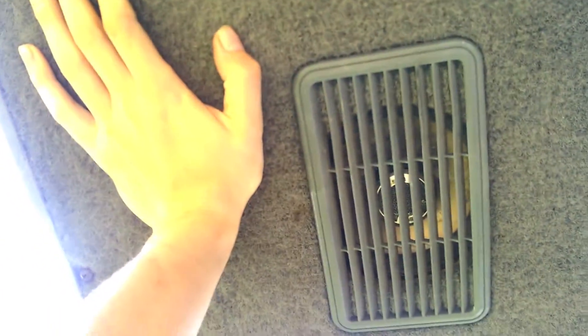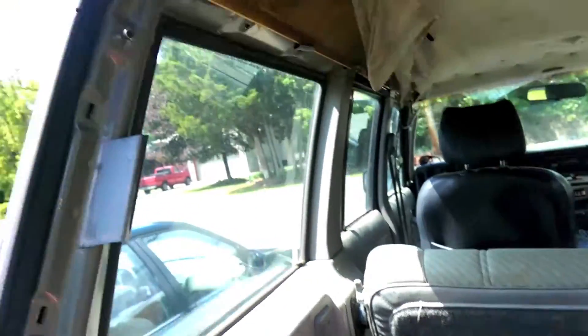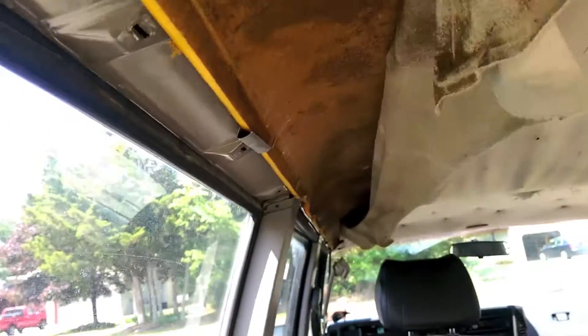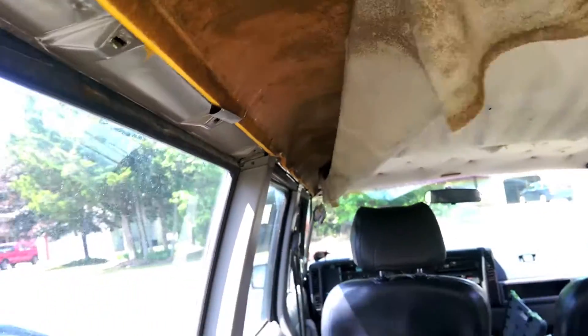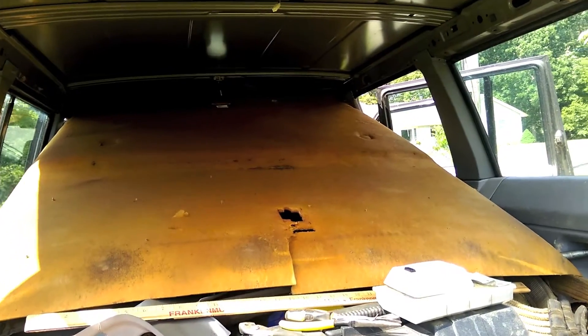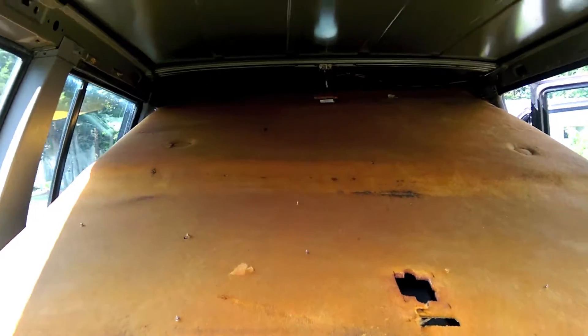Make sure to hold the hatch otherwise it'll fall on you, and just take it right out. Now we should get to everything we need to get to for the headliner. You notice all these clips that hold it in place — it's got to get off the clips and pull backwards. I finally got some movement with this thing; this is a pain to mess with, it's so fragile.